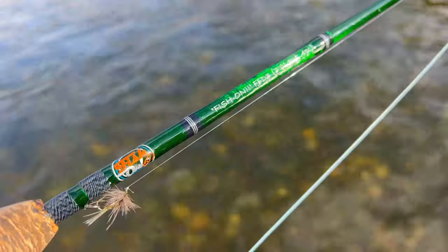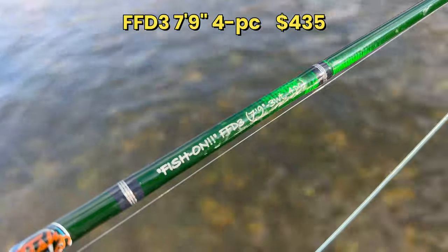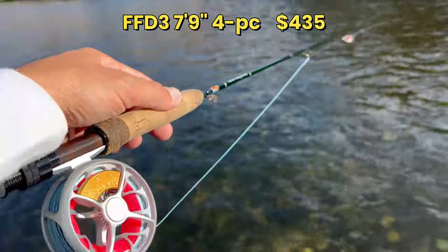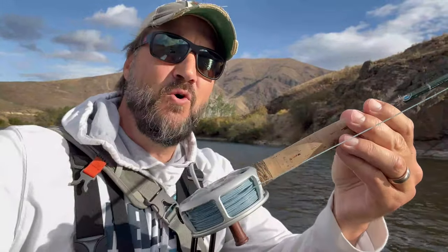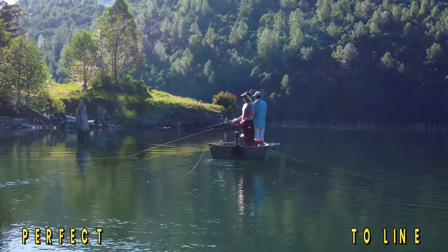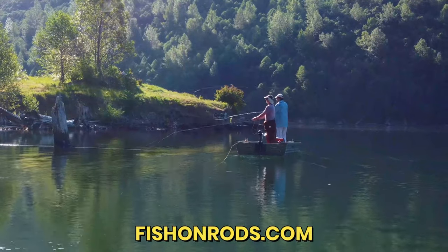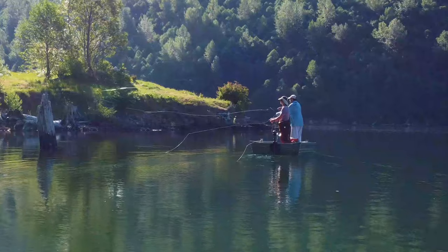There is something unique about this three-weight. Every one of these rods are built to a thousand dollar spec and they're under $450. This thing casts like you just wouldn't believe. I've got a Ross Colorado reel and I got the Trout Boss from Cortland's four-weight line. I can reach 50 to 60 feet without any problems with this little lightweight rod, and it's super accurate. That has everything to do with the medium fast action parabolic power taper that we use for the blank. It performs like a nine foot rod at seven foot nine inches long.